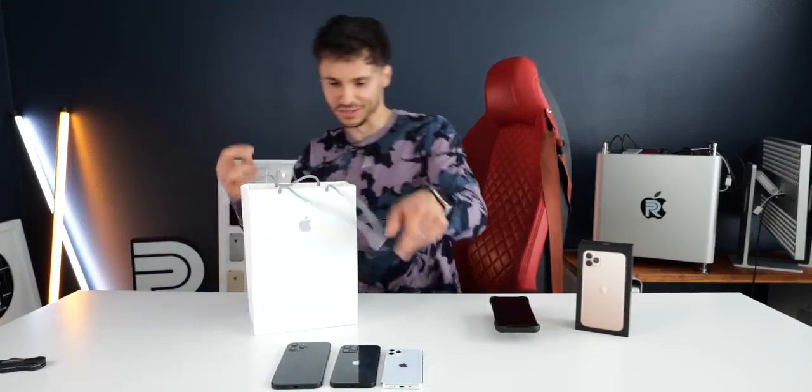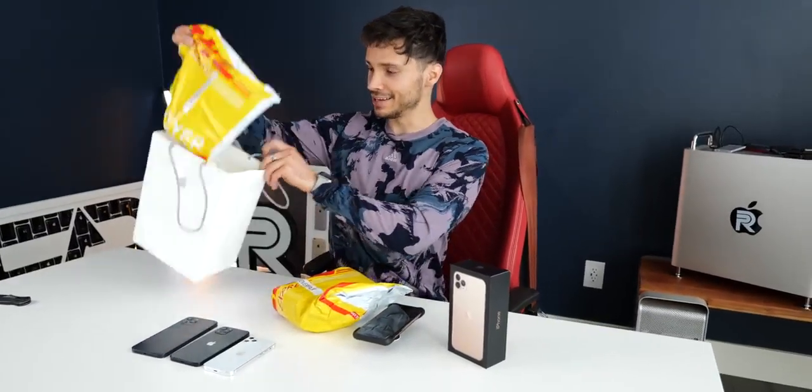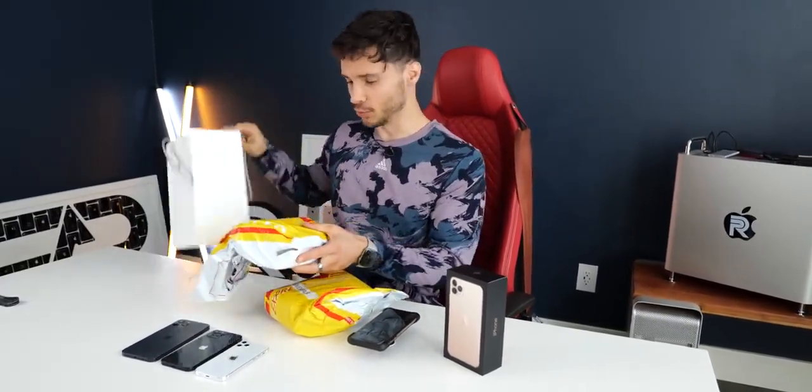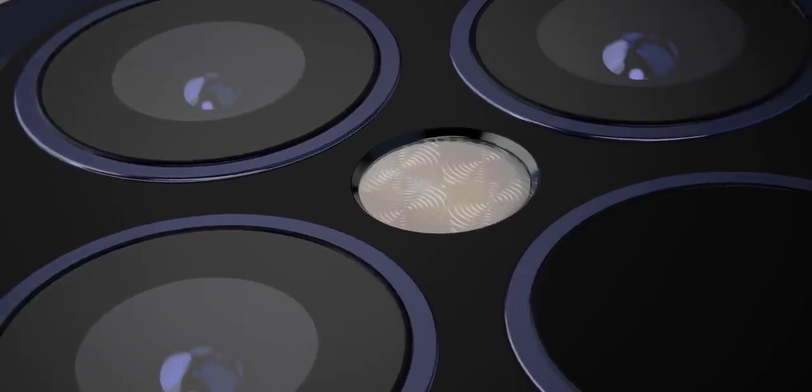Hey, what's up guys? EverythingApplePro here. Another year, another unreleased iPhone clone. Today, let's go ahead and take a look at the latest iPhone 12 Pro clones. These are straight out of the factory, and they incorporate the new changes Apple is bringing to the iPhone 12.